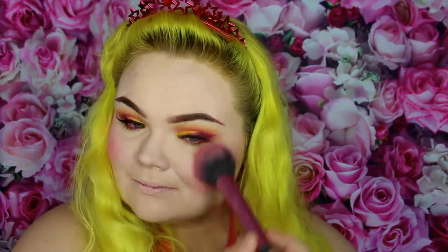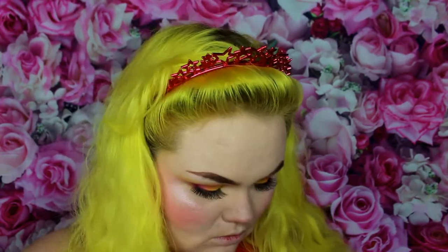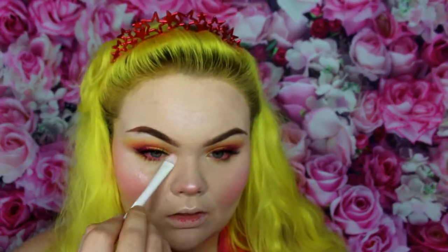Now that the eyes are done I put on some mascara and lashes, and I'm going in with a pinky-orangey blush — it's coral, that's the word — and I'm applying that all over my cheeks. I like a lot of blush; you don't have to go as heavy-handed as I do. Don't forget the tip of your nose. Then take a pearly white-pink highlighter and apply it to the high points of your face: your cheekbones, cupid's bow, nose — make sure you're glowing. I'm also applying that to my brow bones and the inner corner of my eye for extra brightness.